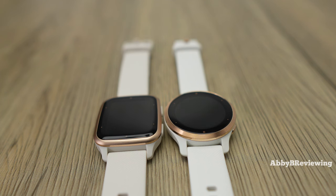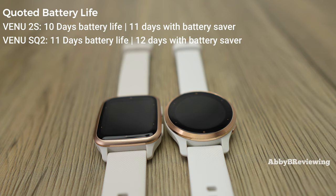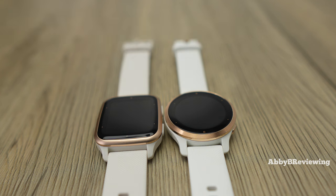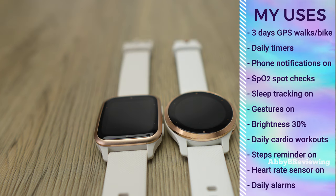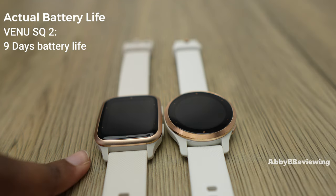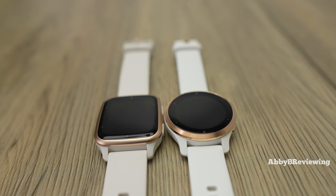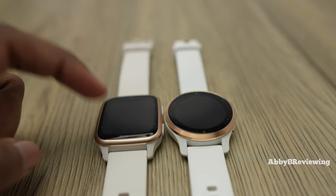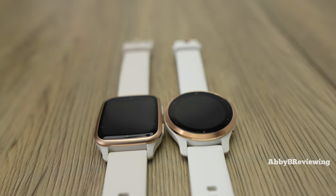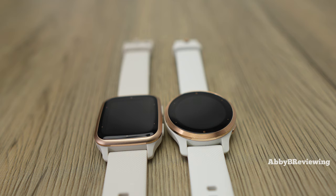The Venue 2S has a rated battery life of up to 10 days, or 11 days with battery saver on. The SQ2 has a rated battery life of up to 11 days, or 12 days with battery saver on. With my typical uses — GPS walks, cycling, daily cardio, timers, and alarms — I've averaged 9 days with the Venue SQ2 and 7 to 8 days with the Venue 2S. Both have fantastic battery life; you really only need to charge them once a week, maybe twice if you're a heavy user.